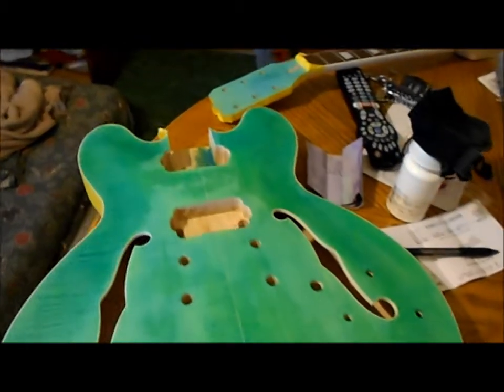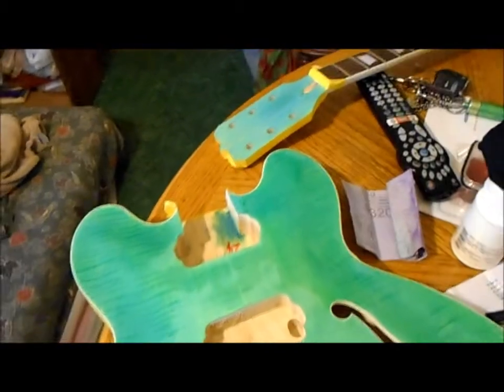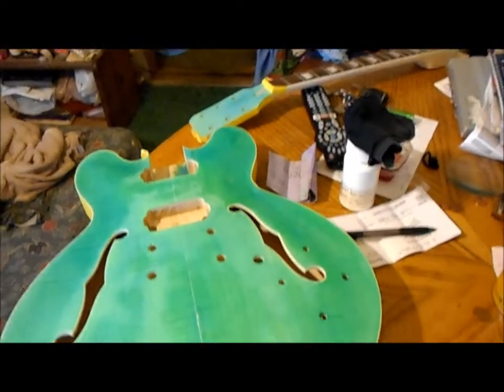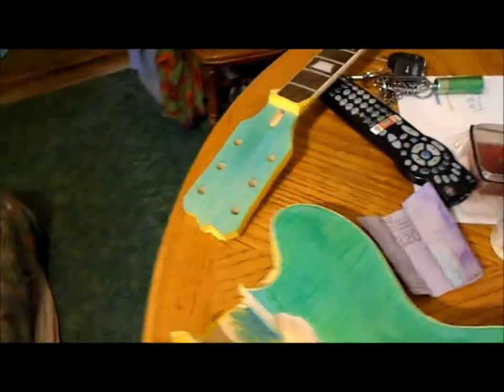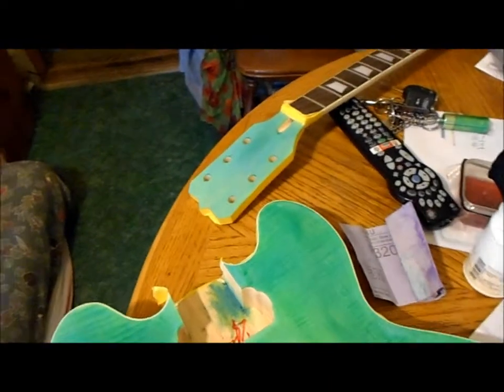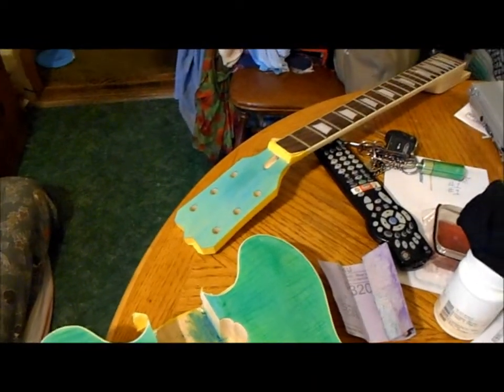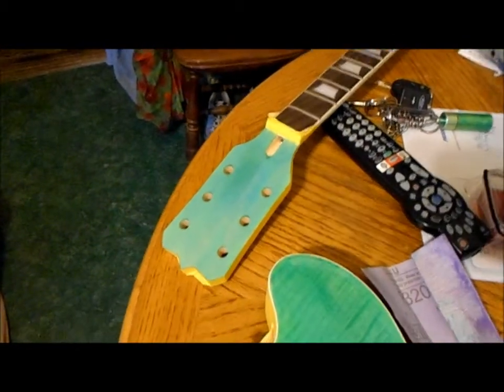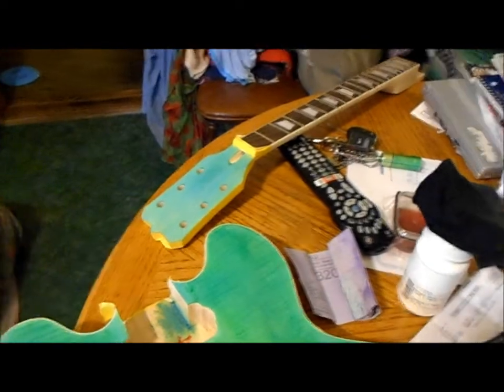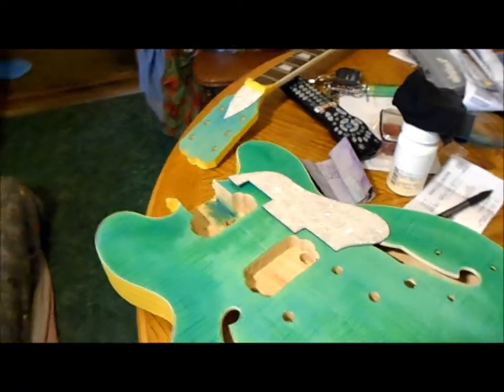At the same time I'm hitting the headstock — whatever coats I put on here I put on there. Don't ask me why that one's bluish; it's just the light. Anyway, that's gonna have a nice pearl adjustment cavity cover on it. I'm gonna go get that and stick it on there.